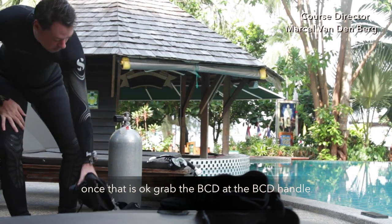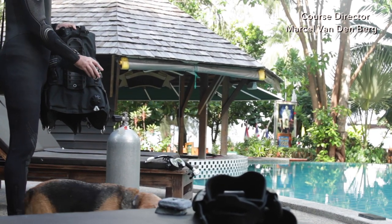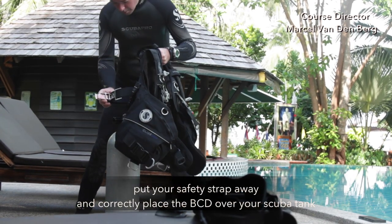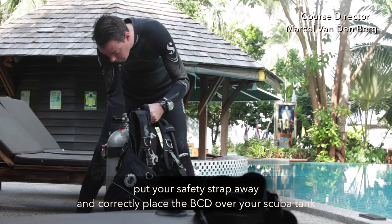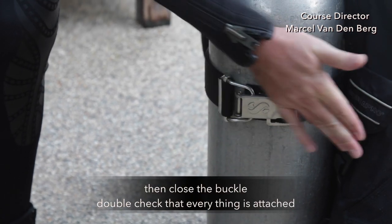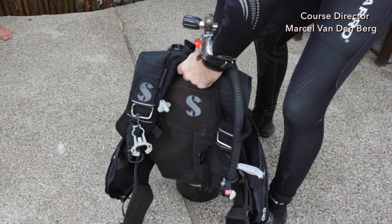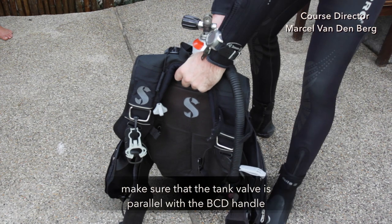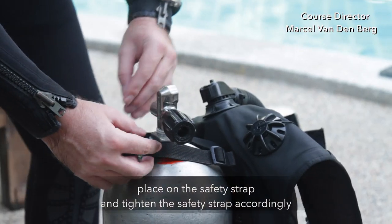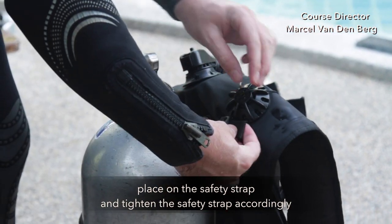Once that's okay, grab your BCD at the BCD handle, put your safety strap away, and then correctly place the BCD over your scuba tank. Make sure this leaves four fingers from the top, then close the buckle and double check if everything is attached. Make sure that the tank valve is parallel with the BCD handle, then place on the safety strap and tighten it accordingly.